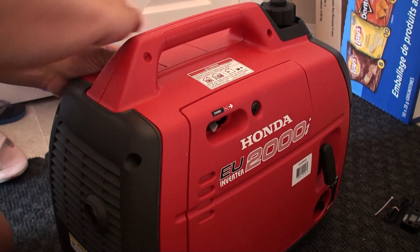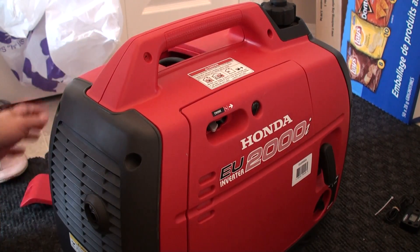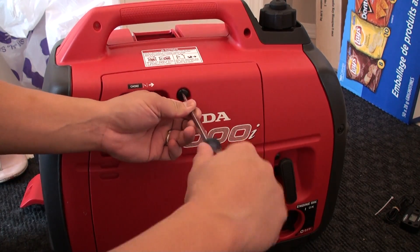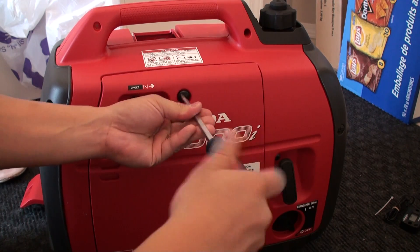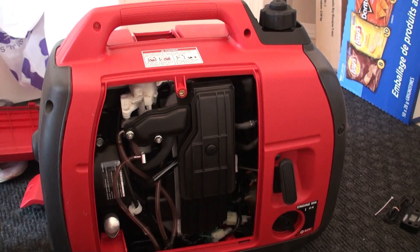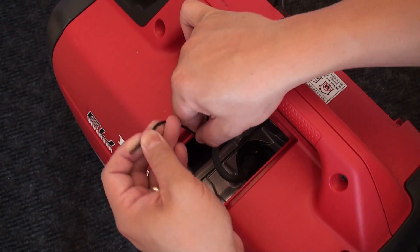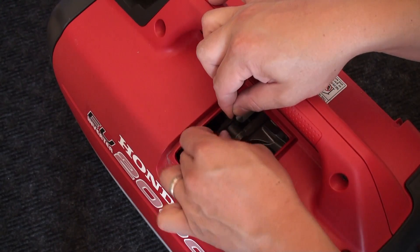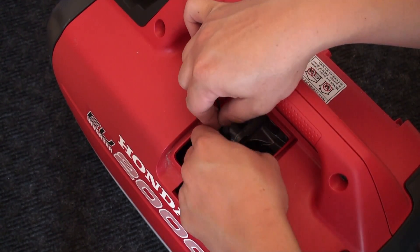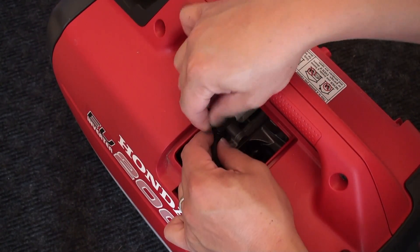We're going to begin by popping off the top spark plug cover on the back side and then using a flat-bladed screwdriver to remove the side access panel cover. Then we'll wrap the ignition pickup wire around the ignition coil wire, doing about four or five loops around the ignition cable so it has sufficient surface area to pick up the sparks going to the spark plug.